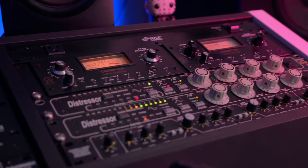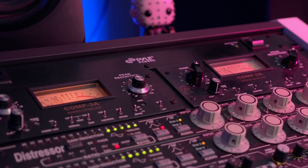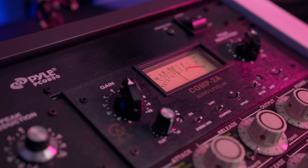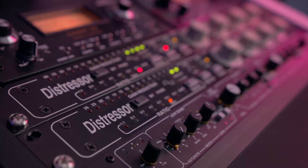I have the Comp 3A and Comp 2A from Golden Age Audio, which are very well-priced versions of the LA-2A and the LA-3A. The 2A is a full tube unit with swappable tubes — it sounds amazing and is priced very well.